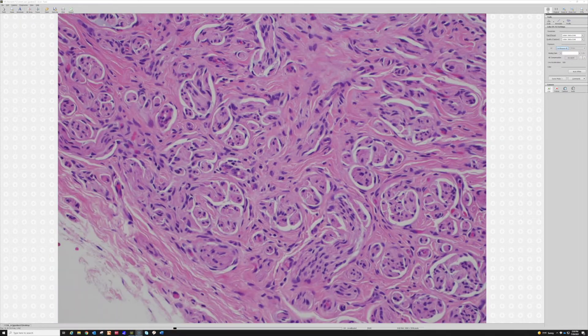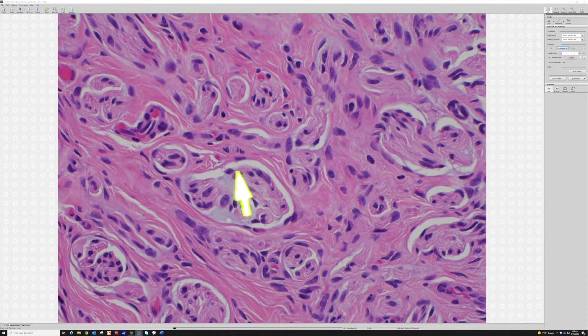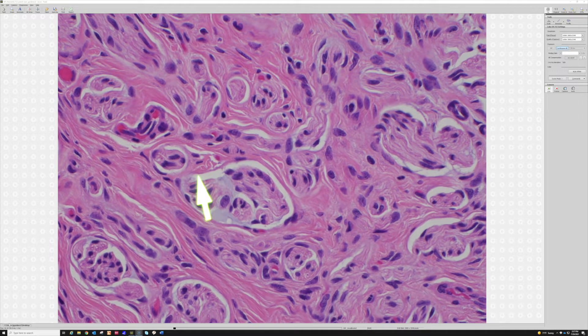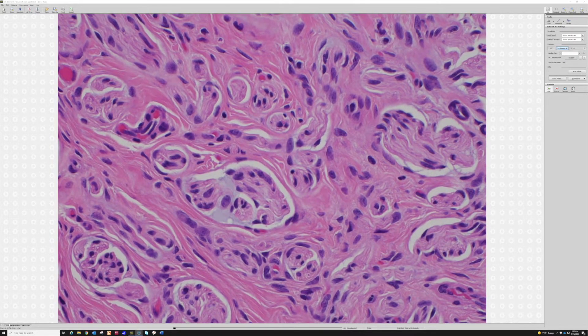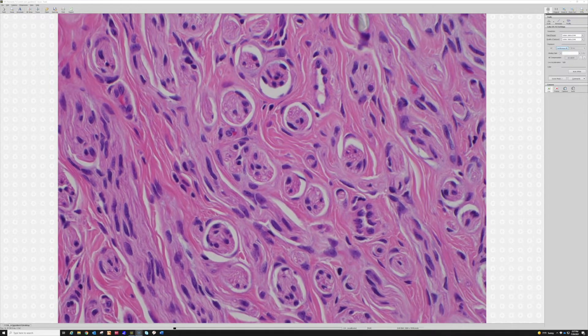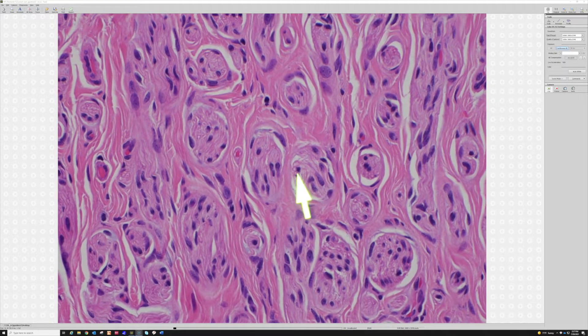In longitudinal section you can see how they kind of run like a nerve — gently undulating. Nerves, especially the little ones, will often get that cleft-like space that separates the nerve away from the perineural layer around it, and oftentimes there's a little bit of blue myxoid or mucin substance. Dermatology-trained people call it mucin; soft tissue and surgical pathology folks call it myxoid — hyaluronic acid, glycosaminoglycans, whatever name you like. It's the little blue goo, and you often find it floating around nerves and in the middle of nerves.